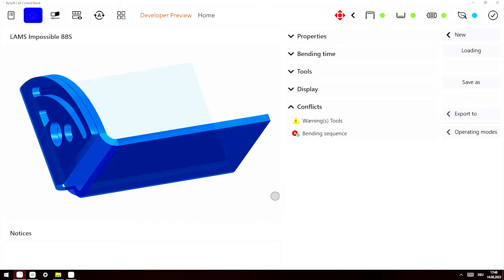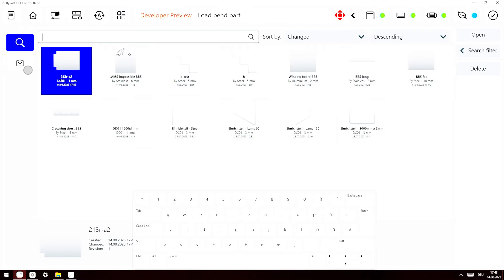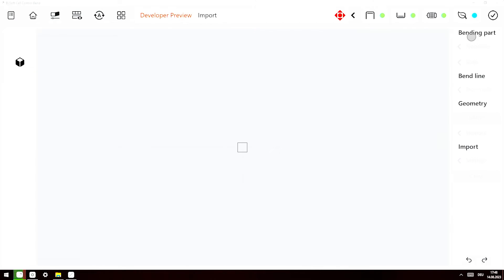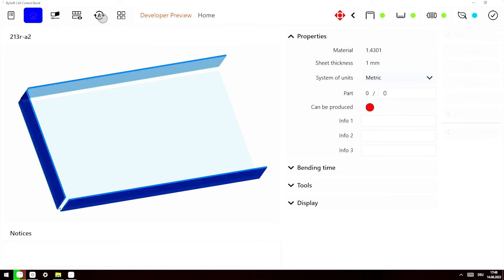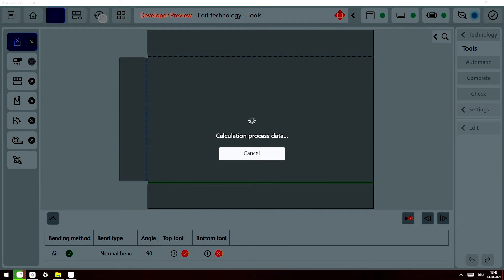Let me show you how. We go to Loading, then we go to Import. My part is on my desktop — I click on it, I import. There it is already. I need to choose my material; we say this is stainless. Close this, and then we say close. Now we generate the part, we hit Automatic — and we are now ready to bend. Just as easy as that.